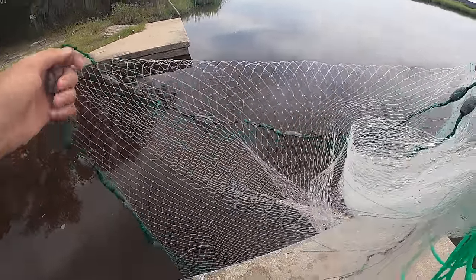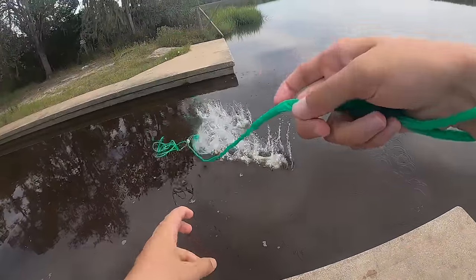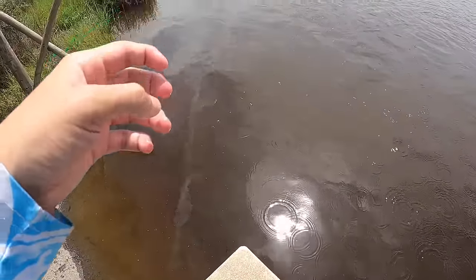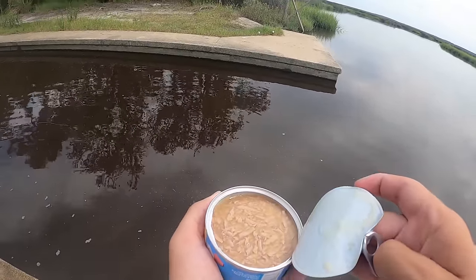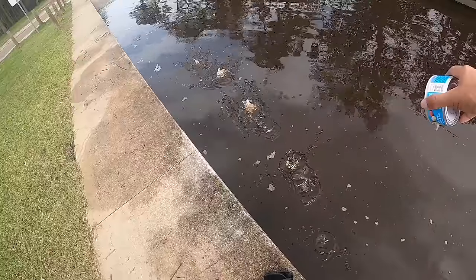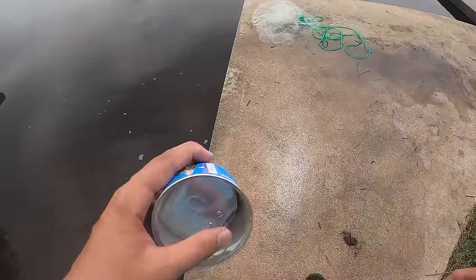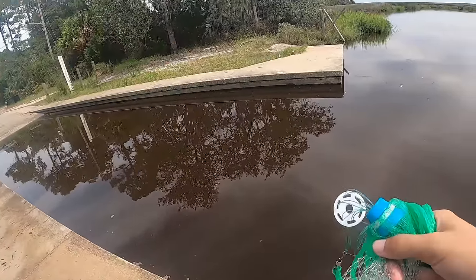Here we go y'all, first cast of the day with the net! We're going to open up the Friskies — we'll probably get all the help we need here today. That smells interesting. Chuck it right along — oh yeah, definitely a little stinky. By the way, this stuff is pretty cheap too, like 60-something cents per can.